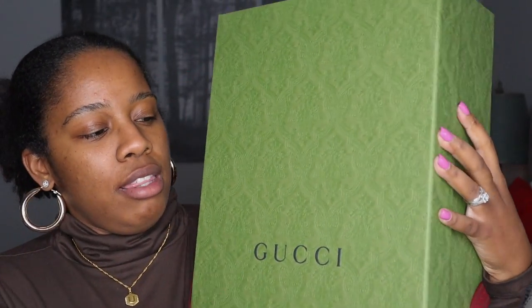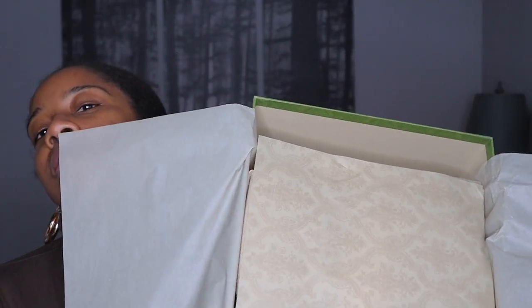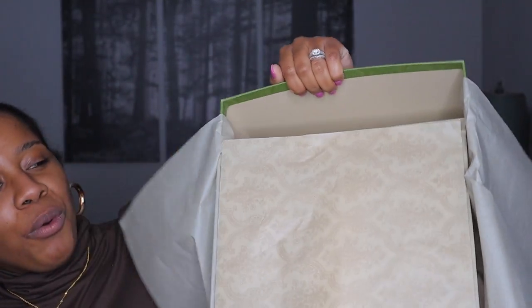So here is the box. I'm taking the ribbon off — I'm loving the greens and the burgundies, the color combo they have going on this box is just everything. I think the care cards just fell out. Look at this packaging — so stunning.